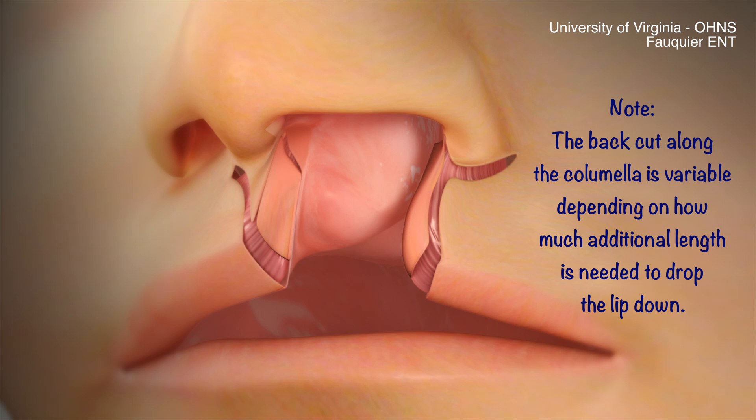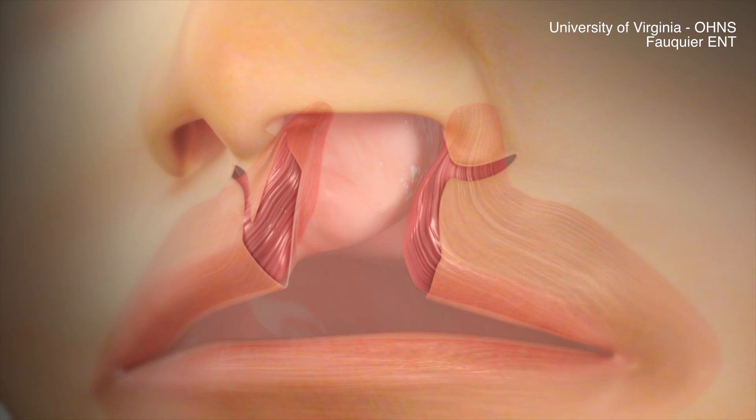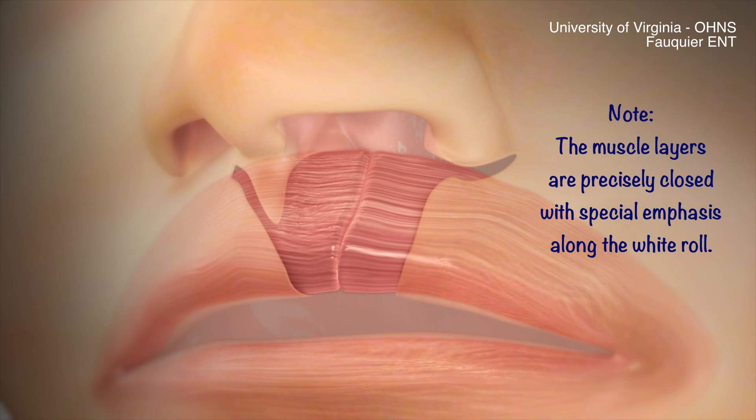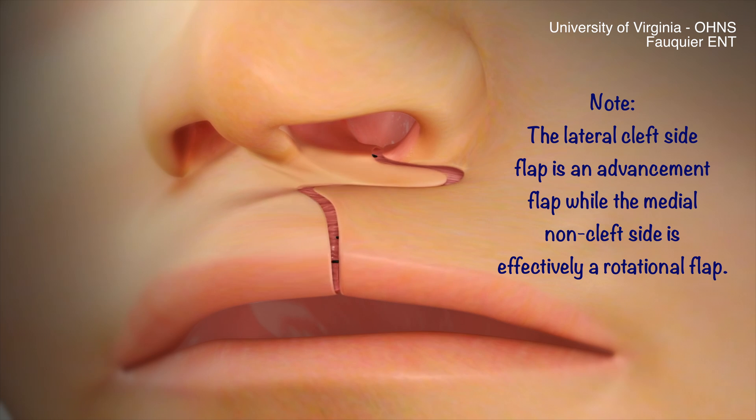Once the skin incisions have been made and the skin flaps undermined, the orbicularis muscle is detached on both sides from the nasal sill region. Once freed, the muscle layers are carefully and precisely closed with special emphasis along the white roll. The lateral cleft side flap is an advancement flap while the medial non-cleft side is effectively a rotational flap.